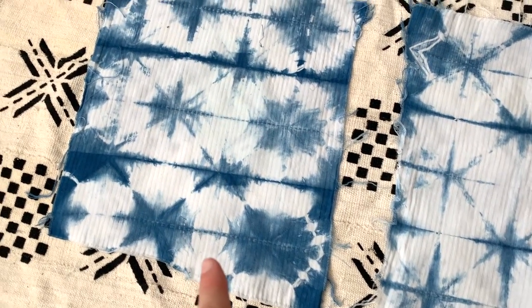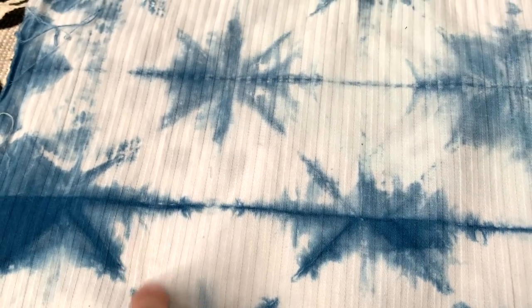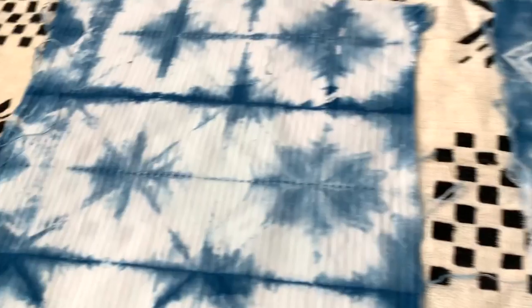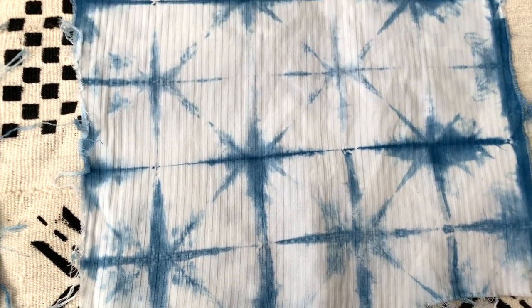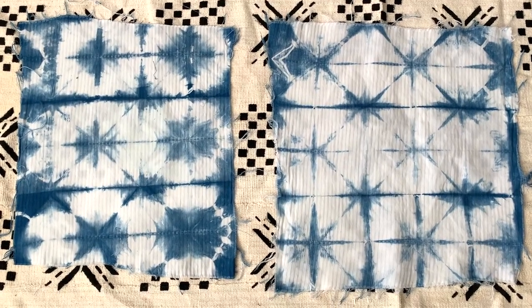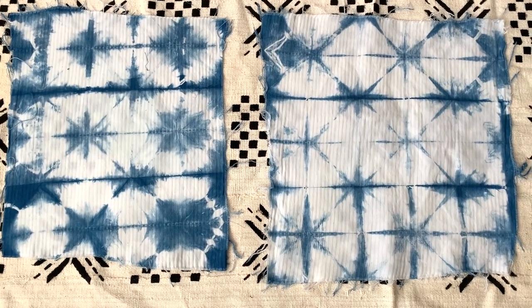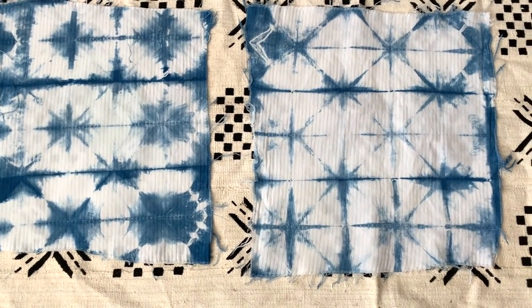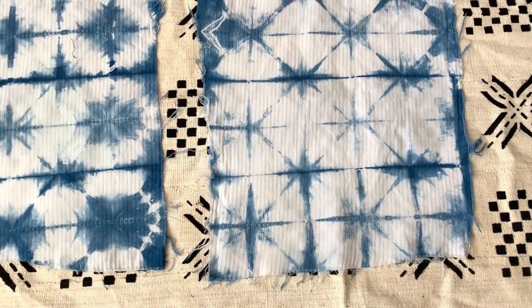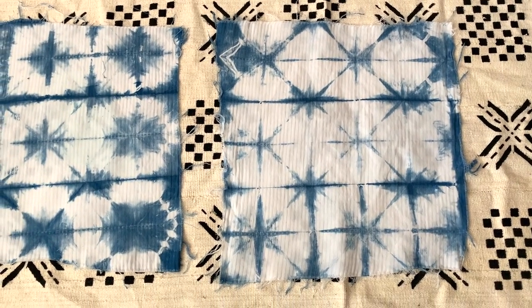This one is the wet dip and you can see there is a woven stripe in this fabric which kind of makes the dye draw up into the stripes, which is kind of cool. And this one is the dry dip, which has a lot more resist and crisper lines. They're different techniques and neither one is right or wrong. Let me know down in the comments which one you prefer or which one you would want to recreate. I tend to do more dry dipping in my indigo dyeing because I think it gives crisper lines, and if you want darker blues you can just dip it more times.